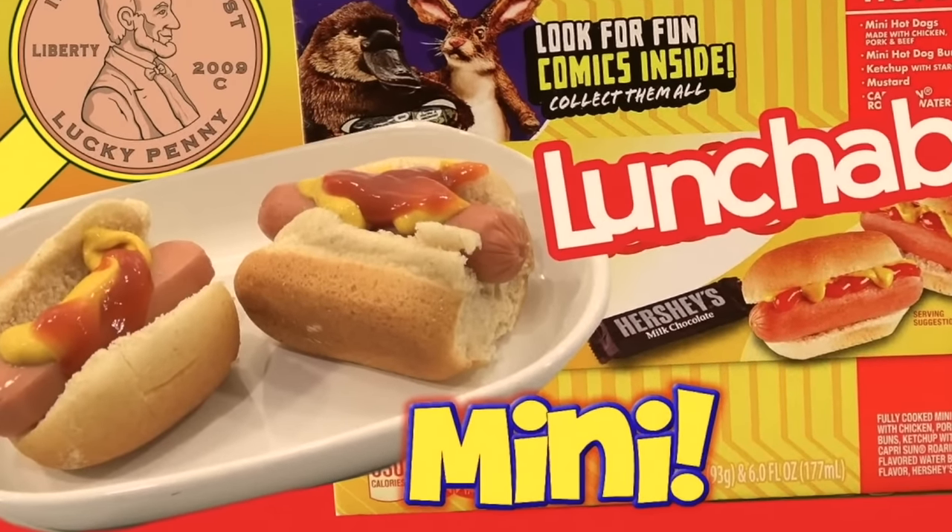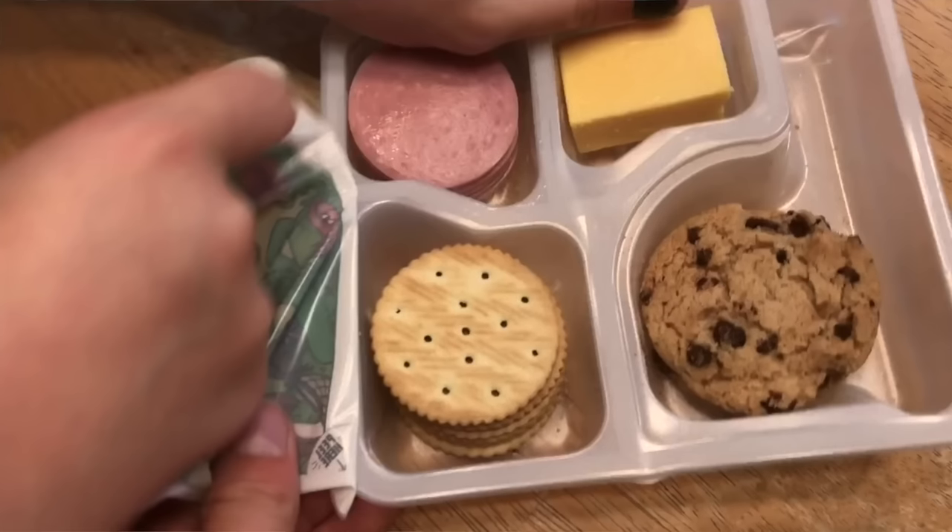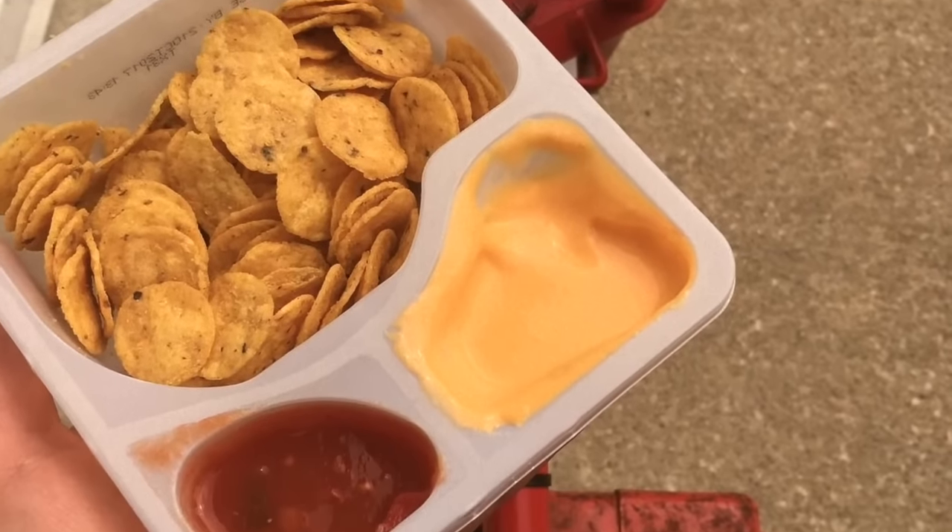We had this tradition where every Friday my mom would pack my sister and I a Lunchable — only on Fridays if we were good. We always alternated between four: the hot dog ones, which were my favorite even though the hot dogs were cold; the pizza ones, where I would never put sauce on — I'd just put cheese and pepperoni and it would fall everywhere; the crackers with ham and cheese; and the nacho one. I never liked salsa so I only had cheese, and that one was never really too filling. Comment down below — what was your favorite Lunchable? There are so many out there.